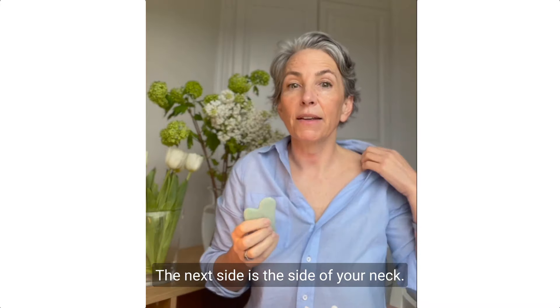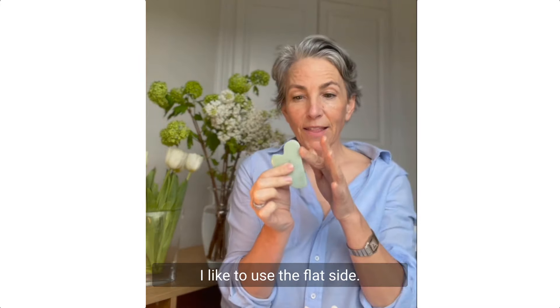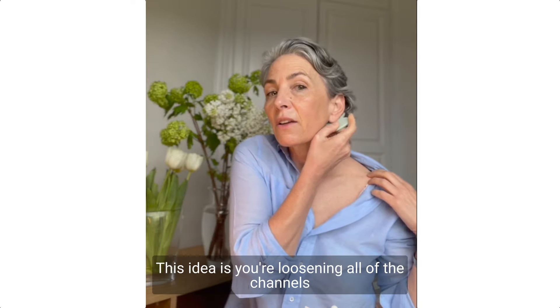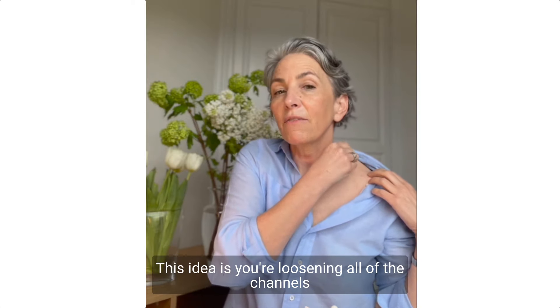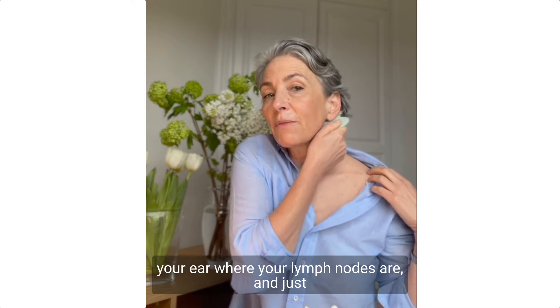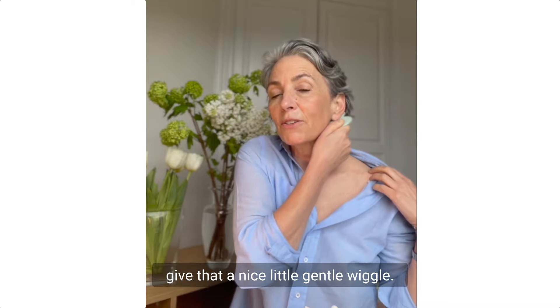The next area is the side of your neck. I like to use the flat side. Start at your clavicle and again sweep up. The idea is you're loosening all of the channels in your neck, and you finish up just underneath your ear where your lymph nodes are, and just give that a nice gentle wiggle.